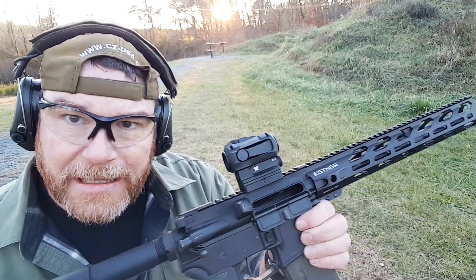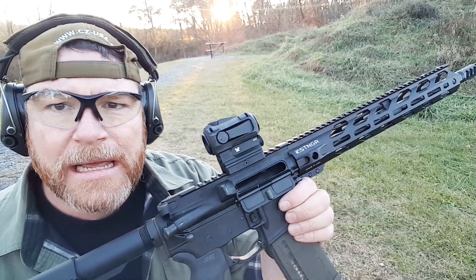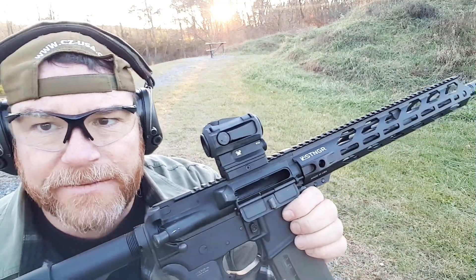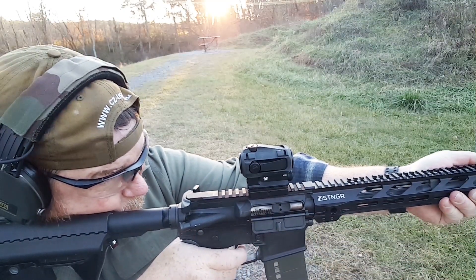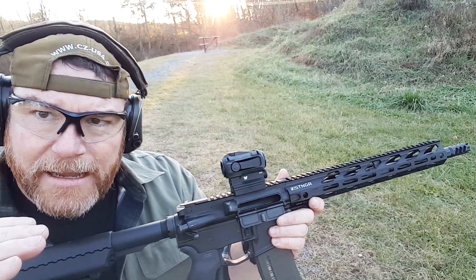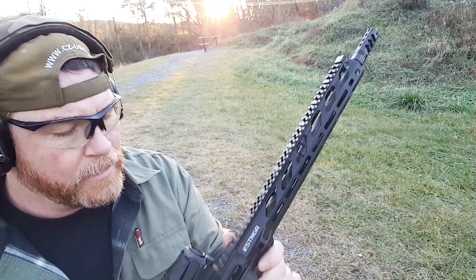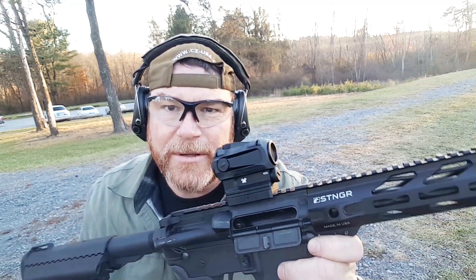I wanted something that was reliable, usable, not cheap but not expensive. And I have to say this is probably one of the best red dots on the market in its dollar range. $199 off Amazon, you can get them all day long, and at some places for 130 bucks — it is a steal. I love this thing. The low light levels are great; bring that dot down low and you can really pinpoint it — it's really, really nice.